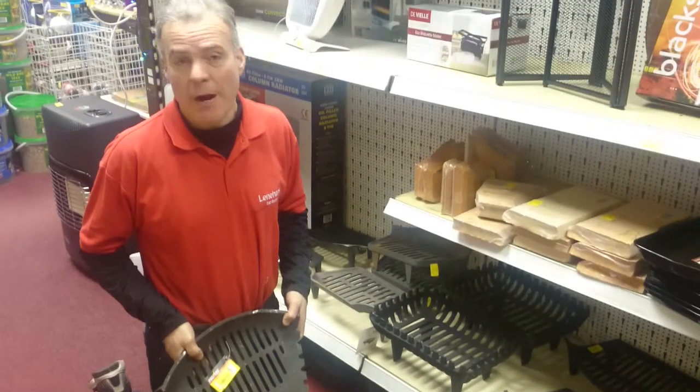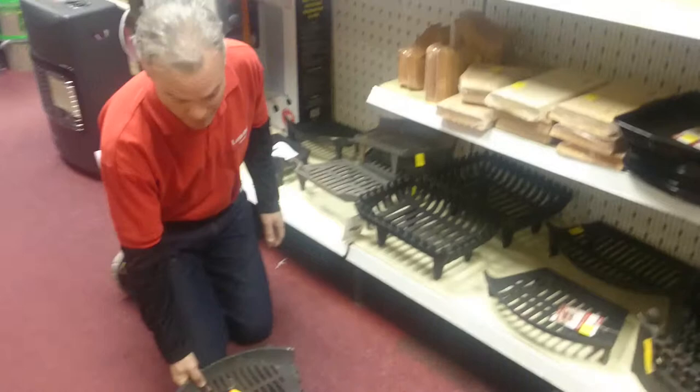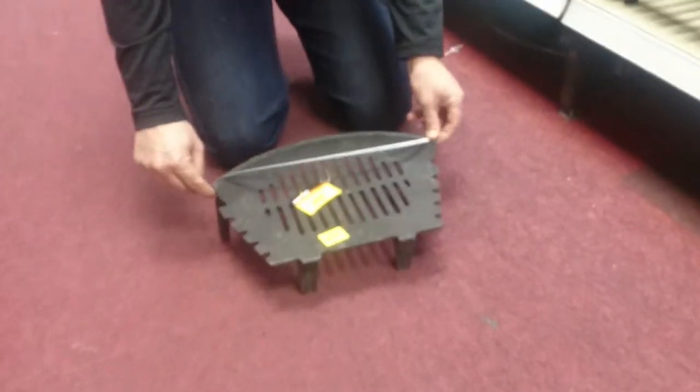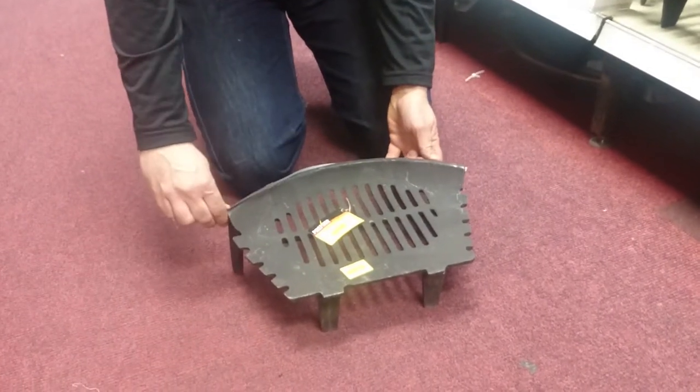The only way to measure a fire basket is from side to side. You don't measure it the other way — that's the incorrect way of measuring.